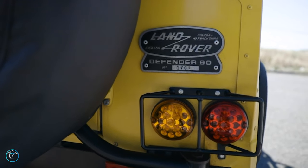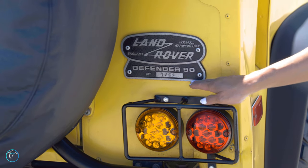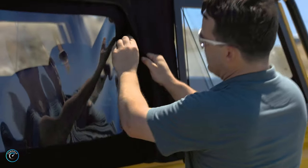This is model number 1704 — that's 1704 off the line with the Defender 90s. And then this just zips all the way out.